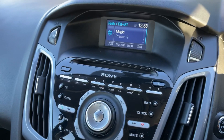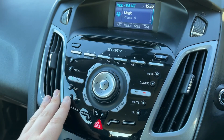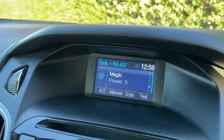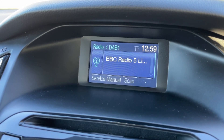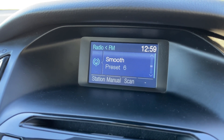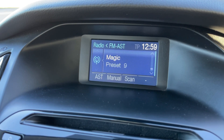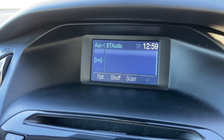Over in the center we have the main stereo itself — the screen as you can see, and then the buttons you would use down the side just here. When it comes to the radio, we have FM, and this car's also got DAB and AM as well. Every push of that button will take you around to a different frequency until you're back around to the beginning again. This car's also got a CD player, and on top of that we have Bluetooth audio so you can stream your music wirelessly.